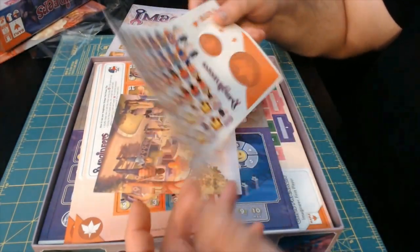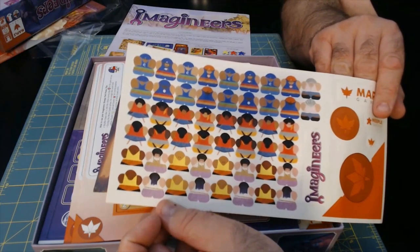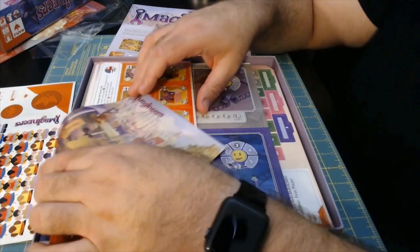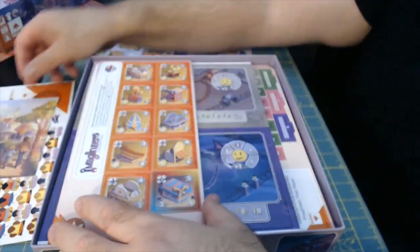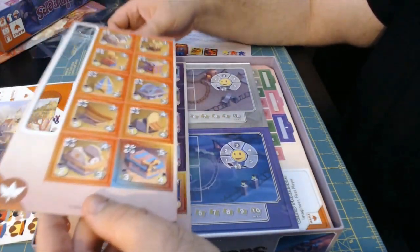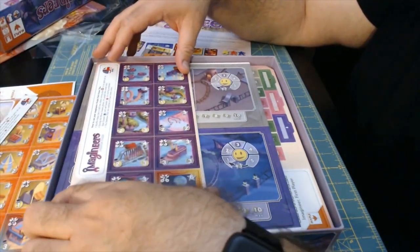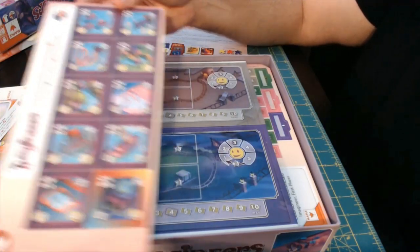We've got a set of meeple stickers so you can make your meeples really pop out. Notice they look like various family members. It's like a small art print of the cover from the front of the box. We've got several tokens that need to be punched out here — well cut, and they're already coming out just as I'm lifting them out of the box. These are a series of the attractions that you'll be playing.